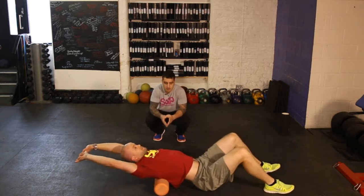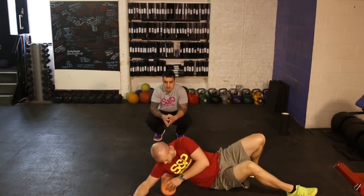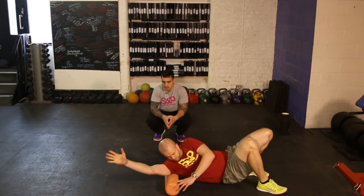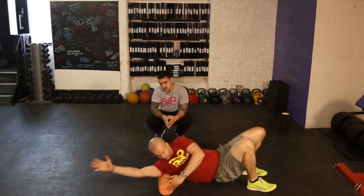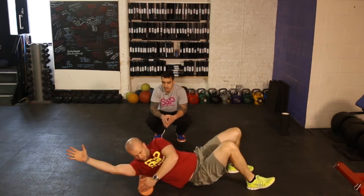Number two, we'll go into your lats — side on. This one might be a little bit more tender, so arm straight, crossing over the shoulder joint, and again rolling back and forth, taking your time to find those areas that are needed.